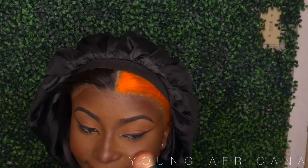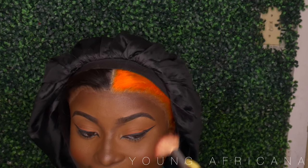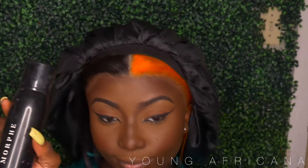Now on to blush — back into the Saharan Blush Palette 2, using the color Neo as my blush color. Then we are spraying our face, and we are pretty much done. Well, not yet, so don't leave.